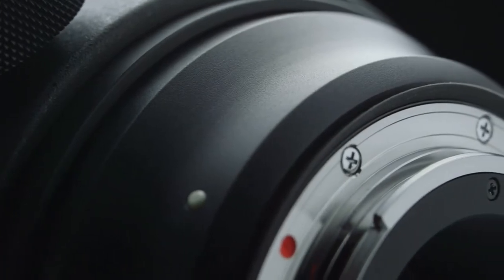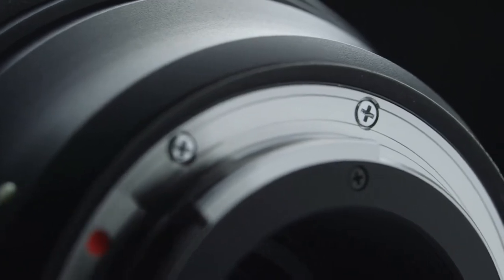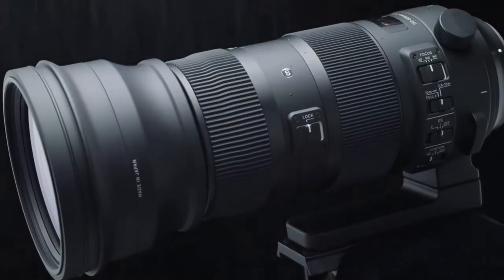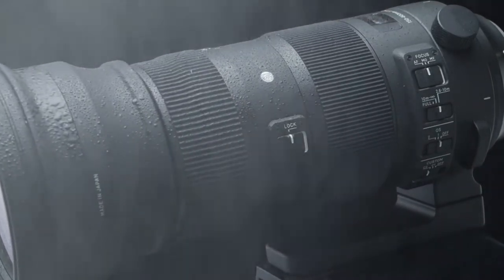Outstanding build quality. This lens is made to withstand the toughest of conditions with outstanding build quality. Dustproof and splash resistant, the lens is made for real-world conditions. It can even stand up to ocean spray.